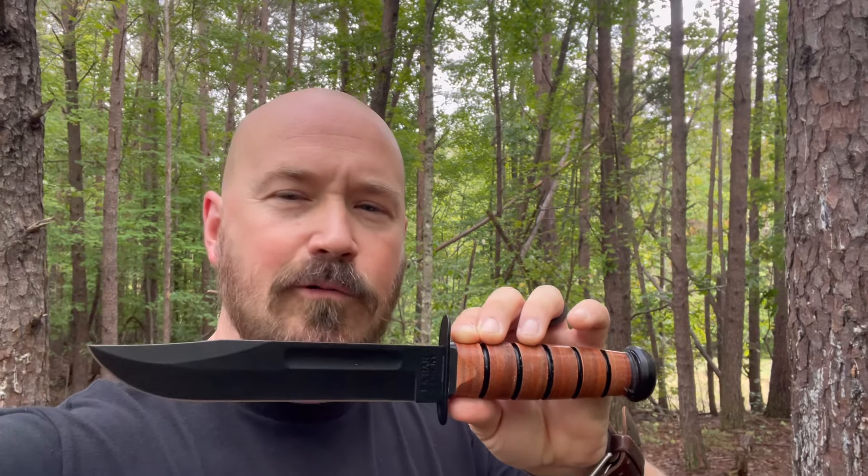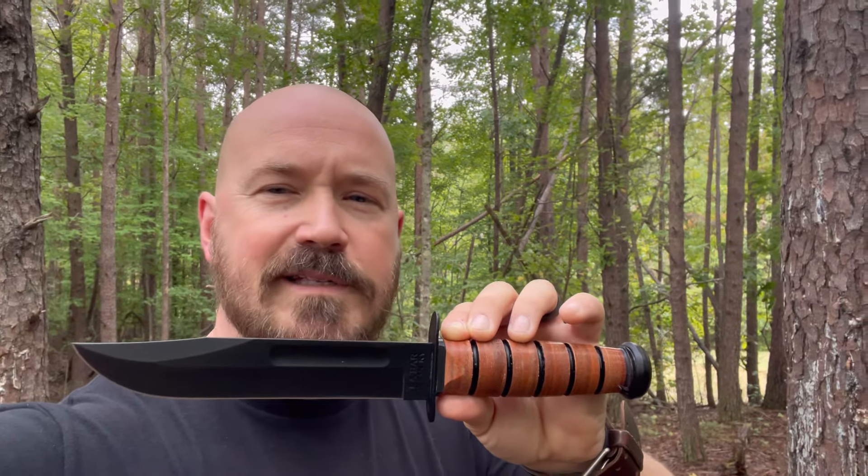This video is for everybody who loves this classic USA staple, the K-Bar. Stick around.